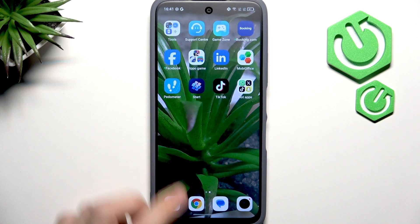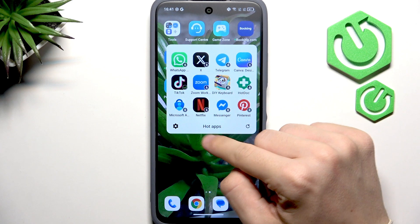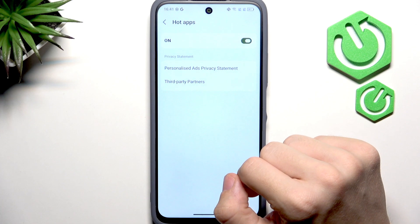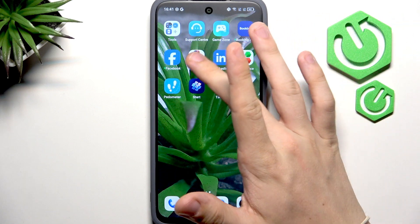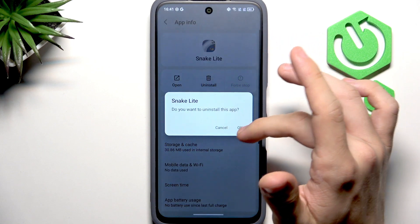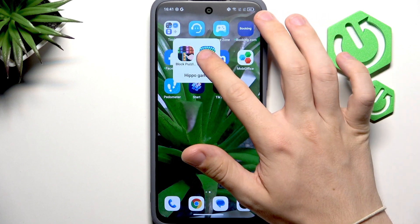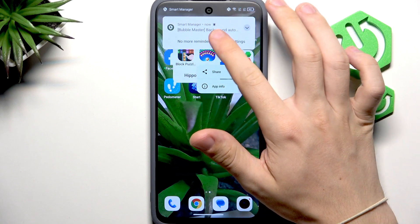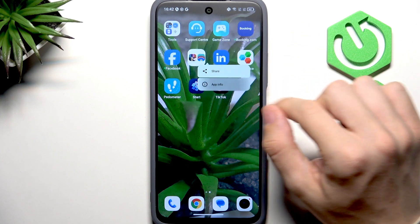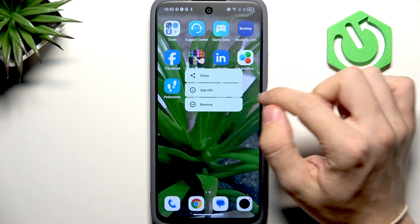Now let's look at some pre-installed apps. Some aren't really useful — like Hot Apps. To disable them, click the gear icon and disable Hot Apps. For Games, press and hold, go to App Info, and uninstall. Most of these unimportant pre-installed apps contain lots of ads — for example these game apps — and you can likely find better alternatives.